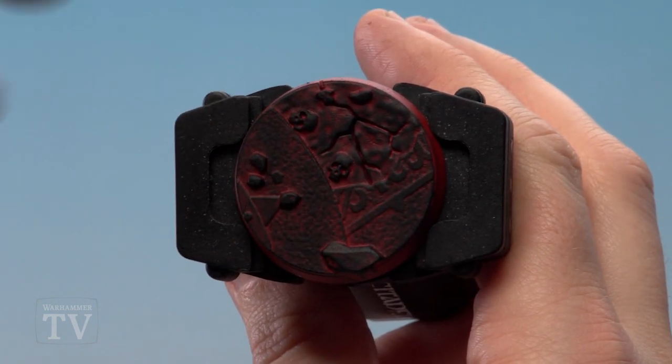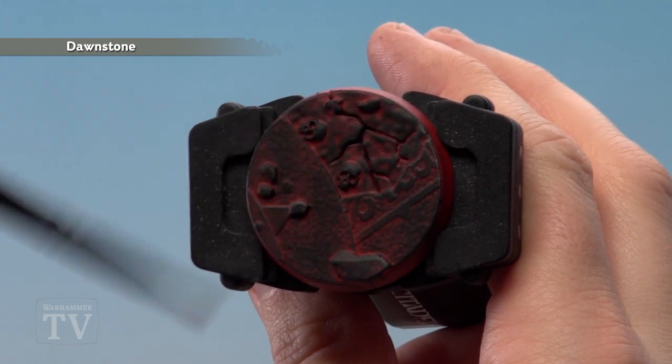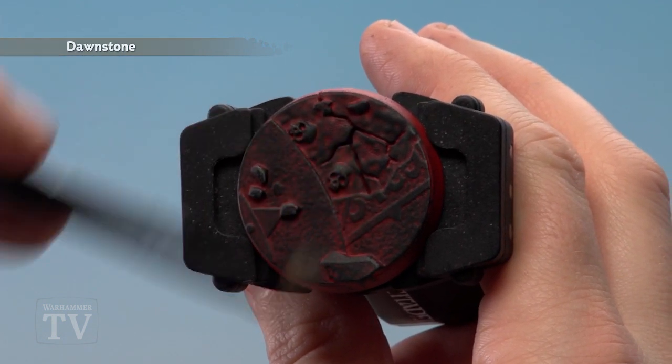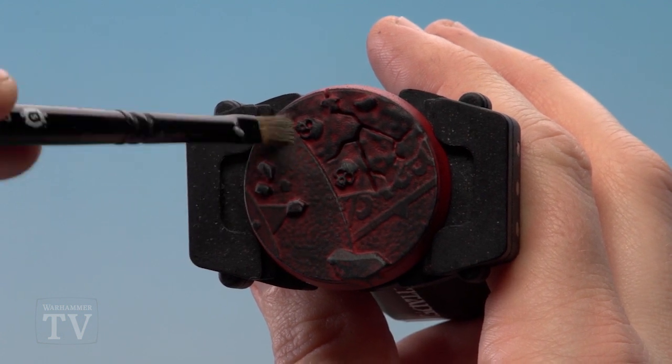With the first dry brush done, we're now going to use Dawnstone. We're just going to apply this around some key edges — not too heavy — just around some of the stones and the skulls. On the flagstones, if you want a bit more tonal variation you can always apply a little more pressure.